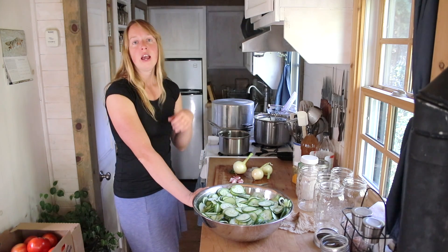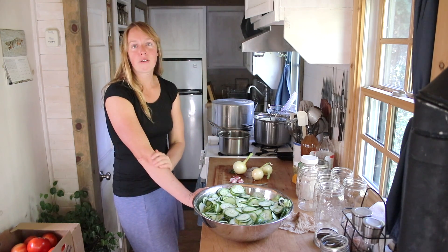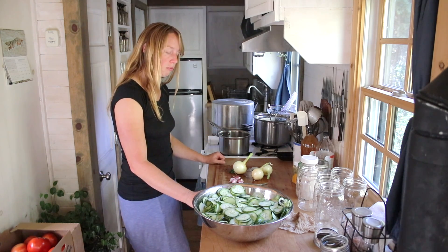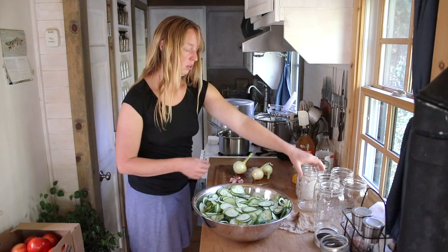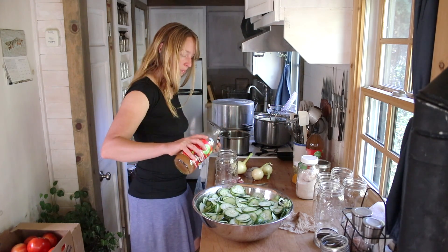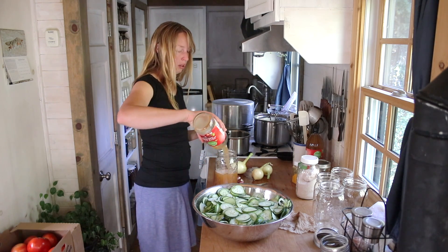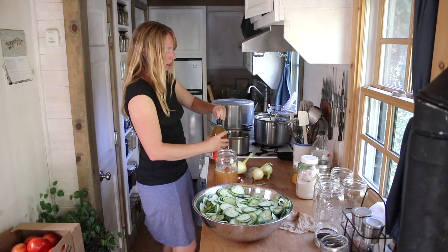You could do this exact same recipe and leave it in the fridge - they keep for a little bit. But I already have refrigerator pickles and I want to can these so I can use them whenever I want throughout the next year. Everything needs to be hot when you're canning. I'm going to do three cups of vinegar - I'm using a real apple cider vinegar, so there are some floaties in the bottom. A quart jar is four cups so I can use that to measure.